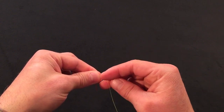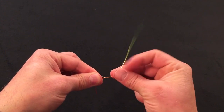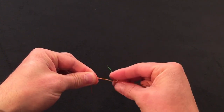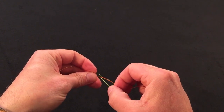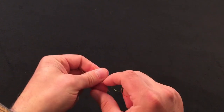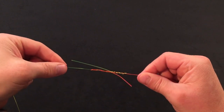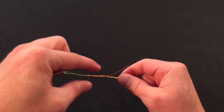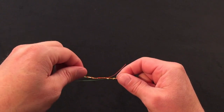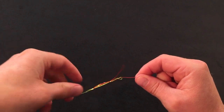Then I'm going to take the larger material, wrapping again away from me 4 times — 1, 2, 3, 4 times — and then go back in through the center I've created. I give a little tug so these overlap a little bit. You know the knot is ready to seat when you've got opposing ends going out 180 degrees from each other, completely opposite.